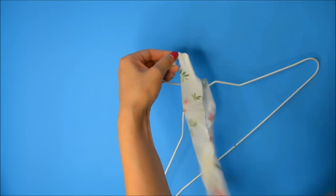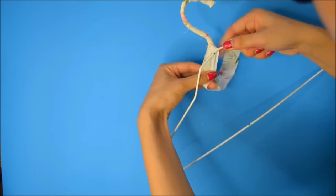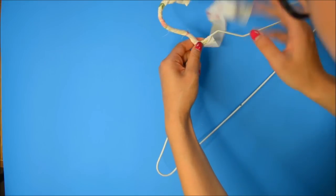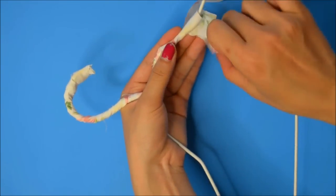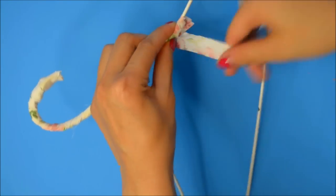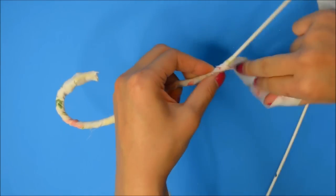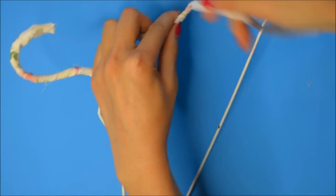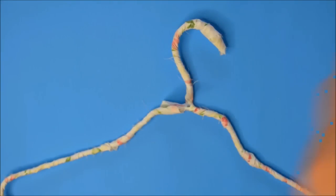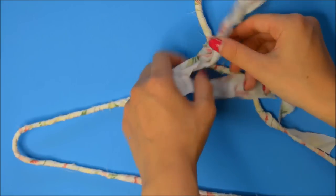This is a pretty tedious job, I'm not going to lie — just keep on wrapping that hanger. Once you have reached the middle, you're just going to make a 180 and just start wrapping it back. After you run out of fabric, attach another strip of fabric and just wrap it as tightly as you can, hiding any of the excess fabric. You can use a hot glue gun to glue it so it's more secure. Once you've reached the end, snip off some of the excess.